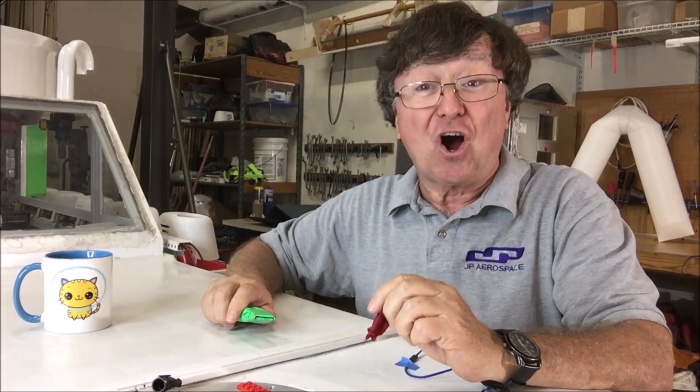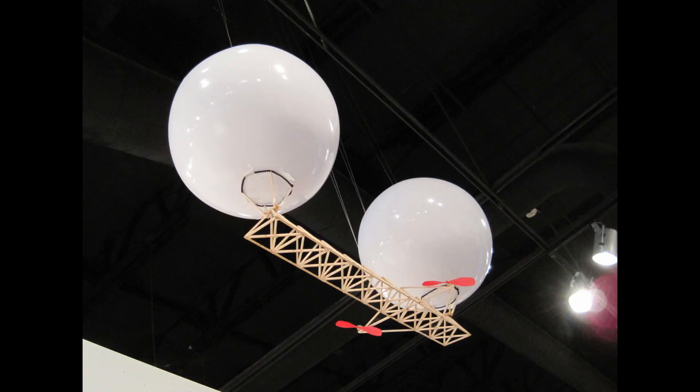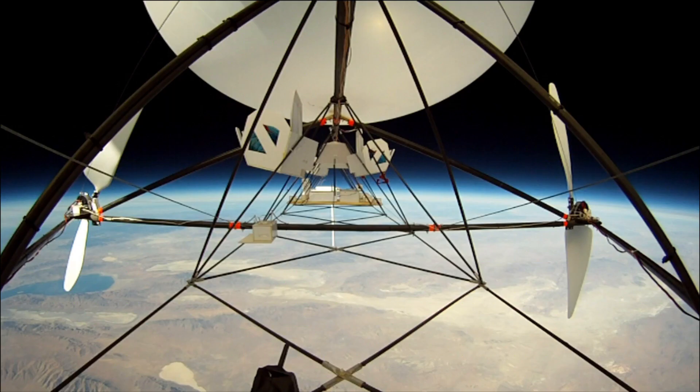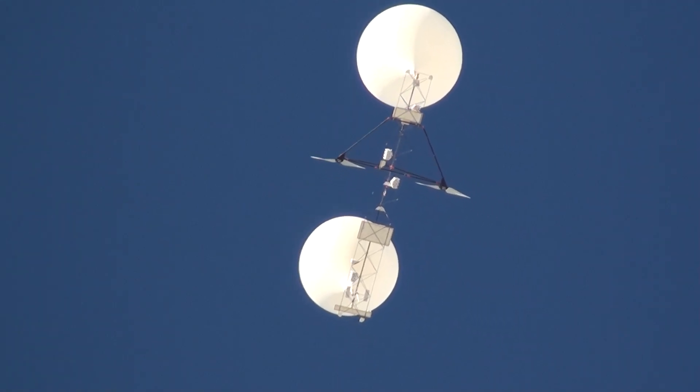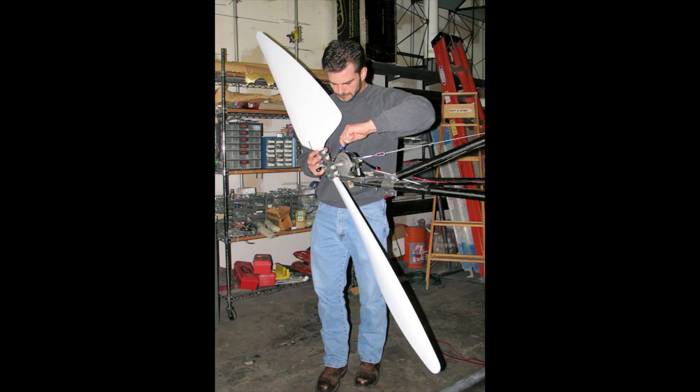This video shows a balloon burst at the edge of space on Tandem. Tandem is our high-altitude research airship. The airship consists of two large weather balloons attached to a carbon truss with a pair of two-meter propellers driving it. It may be two balloons on a stick, but it's a pretty sophisticated two balloons on a stick.